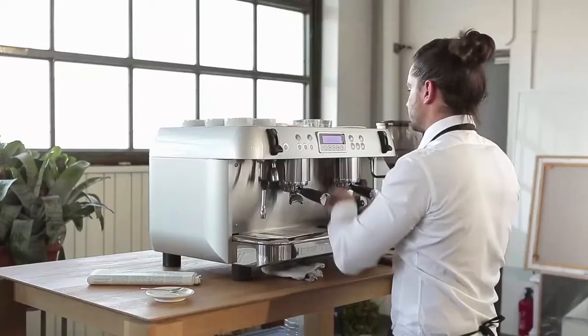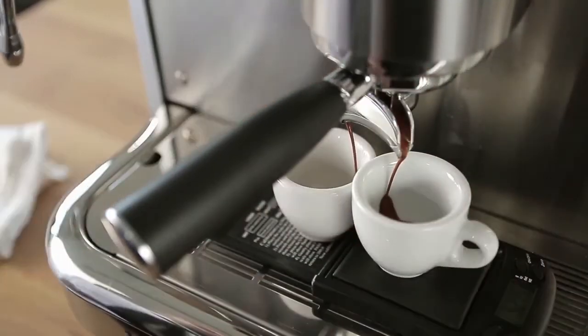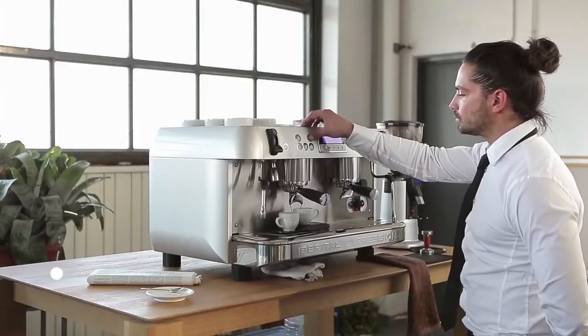We program our Iberital Expression 2 Boilers to the right temperature and time to make the perfect espresso. We let the 2 boilers do their job.